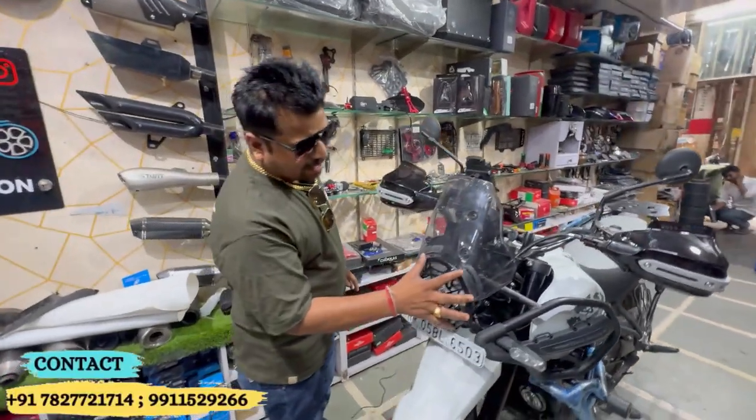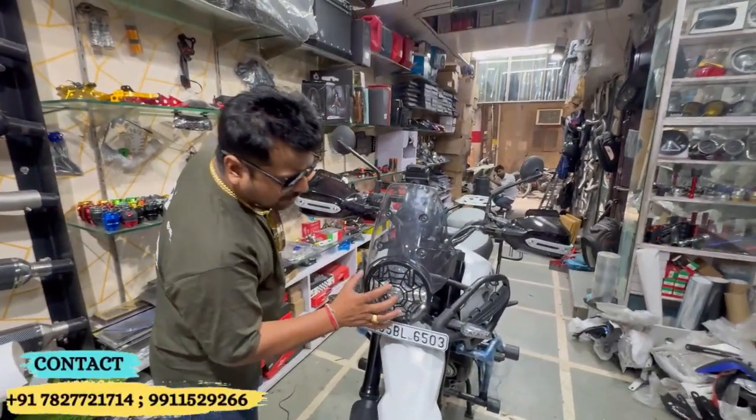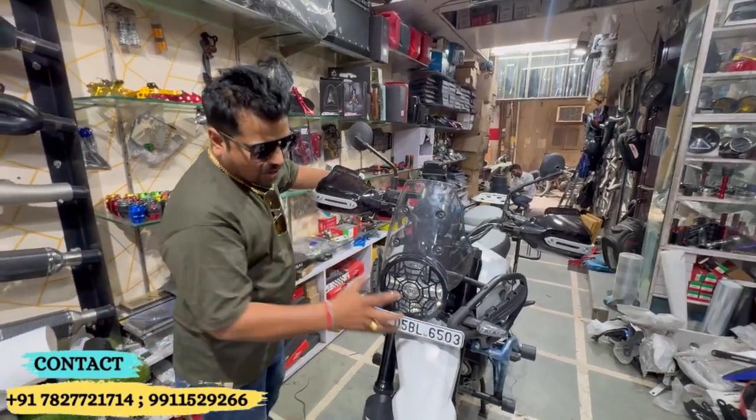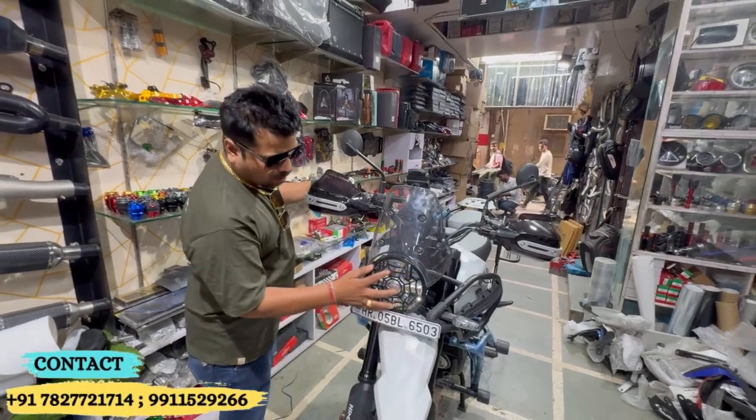First, you will see the headlight grill. The thickness is enough to protect your headlight. It will keep it safe, and it has a spider-looking quality design that fits perfectly in the interior — it is the best fit for the combo kit.